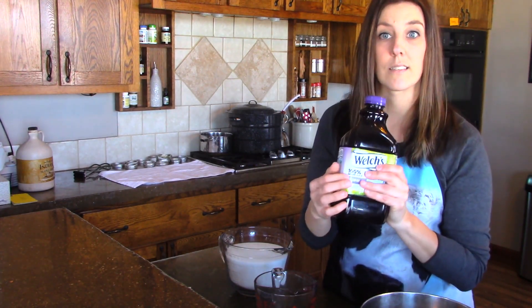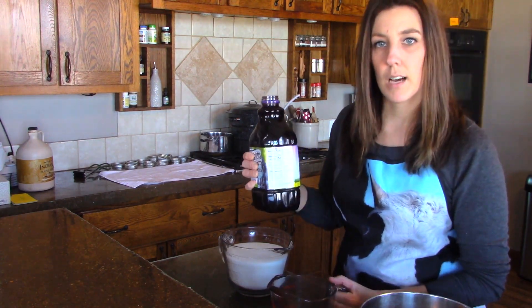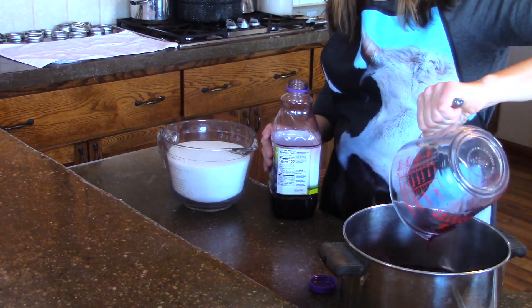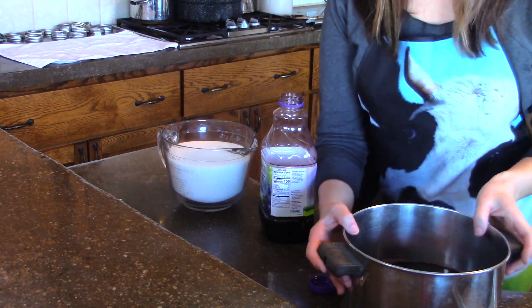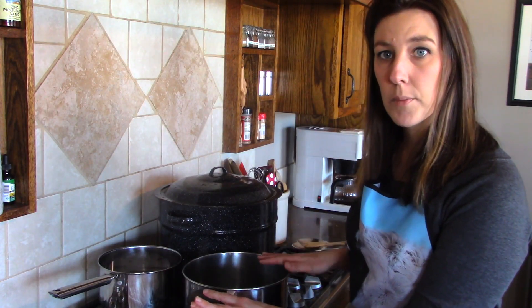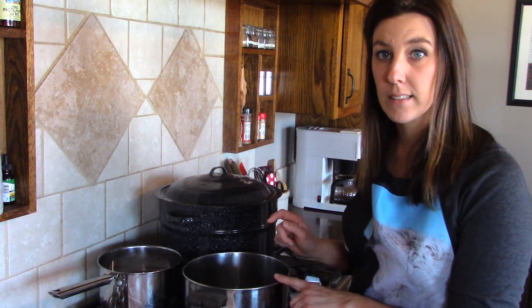I'm going to measure five cups of prepared juice in my measuring cup bowl and pour it right into a big saucepan. Now we're going to take this over to the stove and start heating it. I have the grape juice in my stock pot on the burner with the heat on low at the moment.